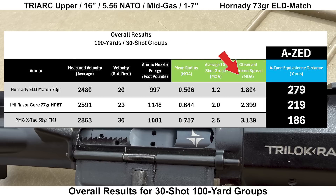The Hornady posted the best group with the Triarch with an AZ score of 279 yards, followed by the IMI Razor Core at 219 yards. The worst group was unsurprisingly the PMC X-TAC M193 with an AZ score of 186 yards. Both the Hornady and PMC had fairly low muzzle energy at around 1,000 foot-pounds, compared to the IMI Razor Core at almost 1,150 foot-pounds. The Hornady also had the best velocity SD at 20 fps. Certainly not a bad showing with the Triarch, but keep in mind this is just my experience with one unit purchased in 2020.